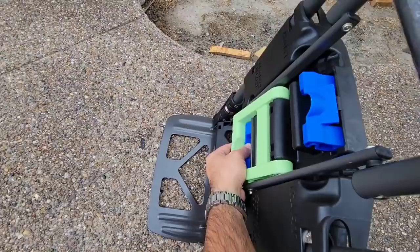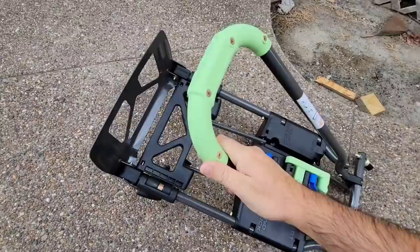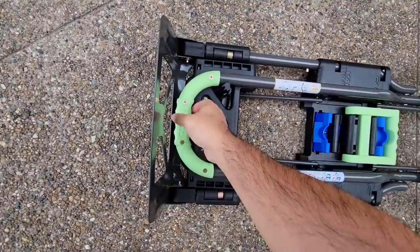To collapse it, all you're going to do is flip this down, flip this over, and you'll see the top start to swing down. It puts it back into cart mode like this, and then to close it, you're going to press this button down right here and fold the handle in. The part you want to be careful of when you're closing this are these back wheels, because they want to kind of slingshot in quickly. So if your fingers are right here, you might actually hit your fingers — be very careful.